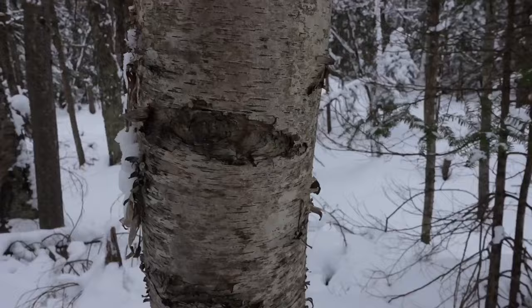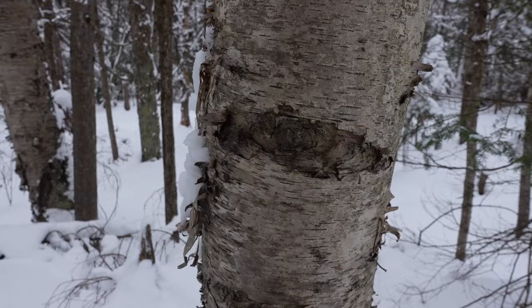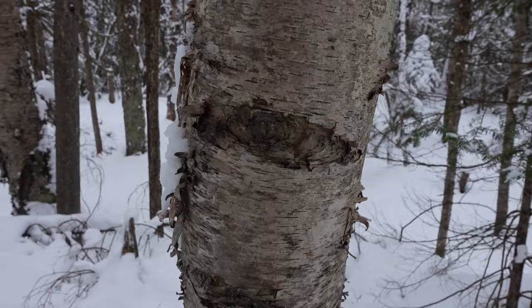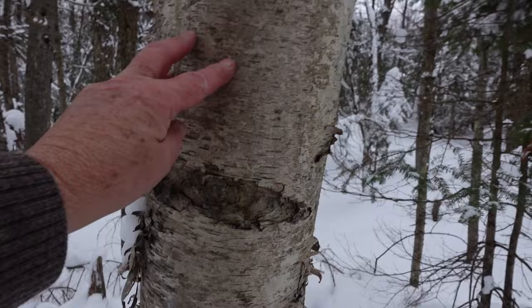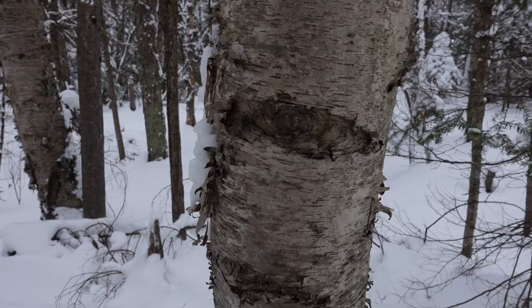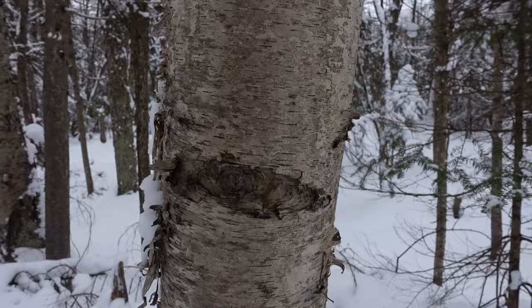A couple more people should know: this is white birch - some people call it silver birch, but in the bush it's white birch. Very flammable, good fire starter because it has resin in it. Don't strip the bark from the tree and girdle it - that would be wrong - but if you want a bit, just take the loose exfoliating pieces that are going to fall off anyway. White birch looks like trembling aspen in the distance because aspen has that white powdery substance on it - but up close aspen has a yellowish bark.